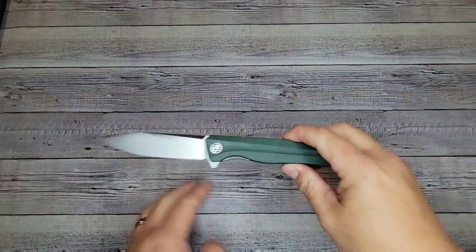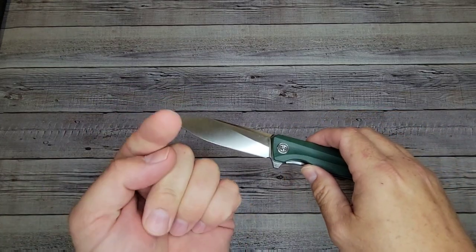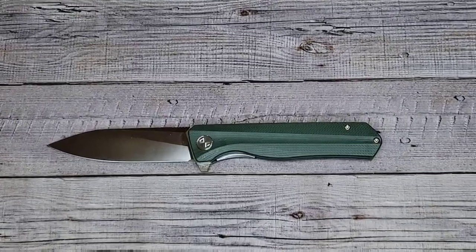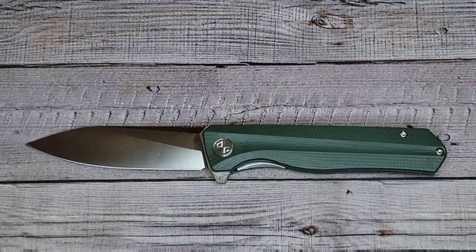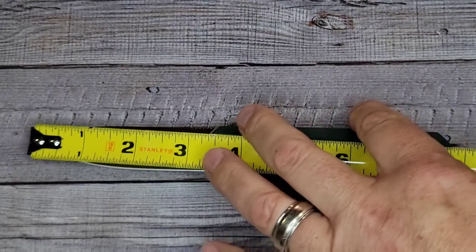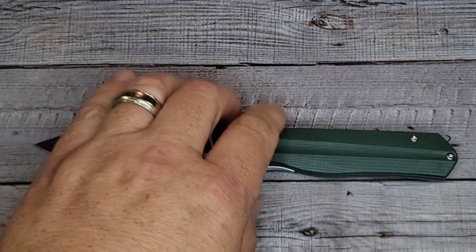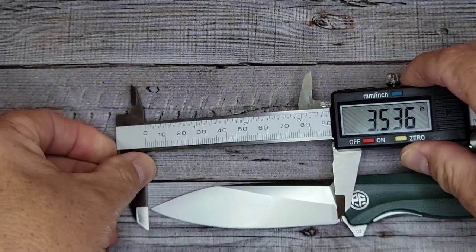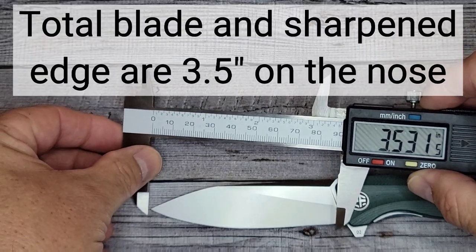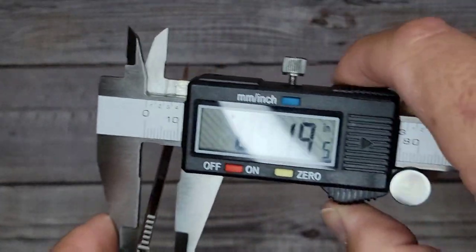Let's run through the Sacred Seven: specs, fit and finish, comparisons, action, ergos, and opinions. I don't have a lot of info on this knife so I'm going to take some measurements, and as always I'll put the correct measurements on the overlay. Overall length looks like just under eight inches long. For the blade, we're coming in at about three and a half inches, and about the same for the sharpened length.